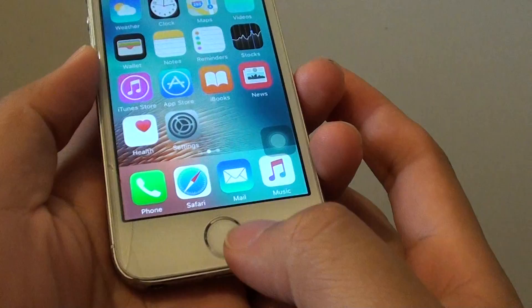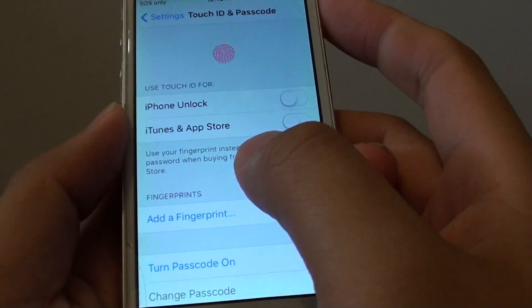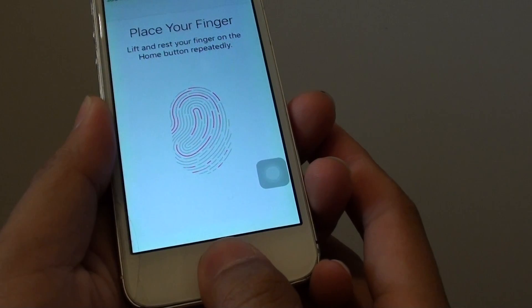I'm going to press on the button, go to Settings, and we're going to add a fingerprint. We'll try it again. Now you can see it works after cleaning it.